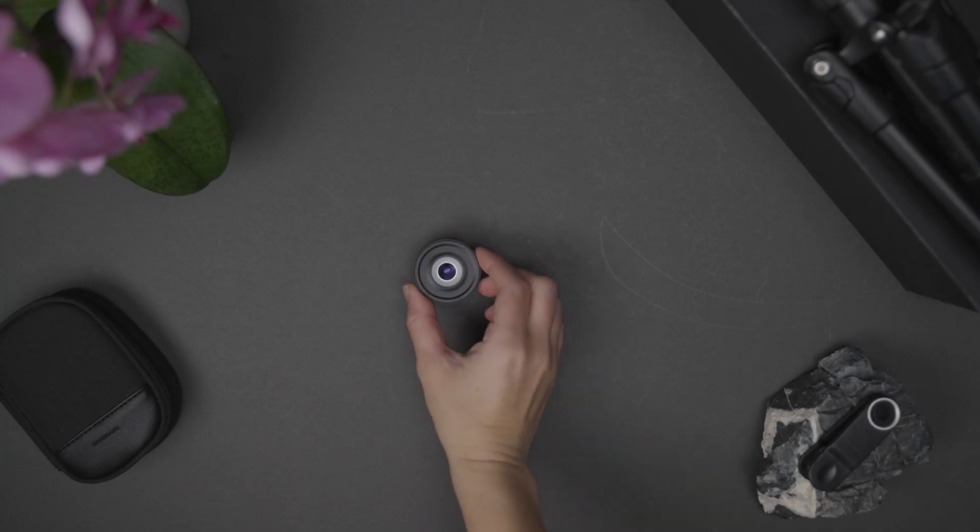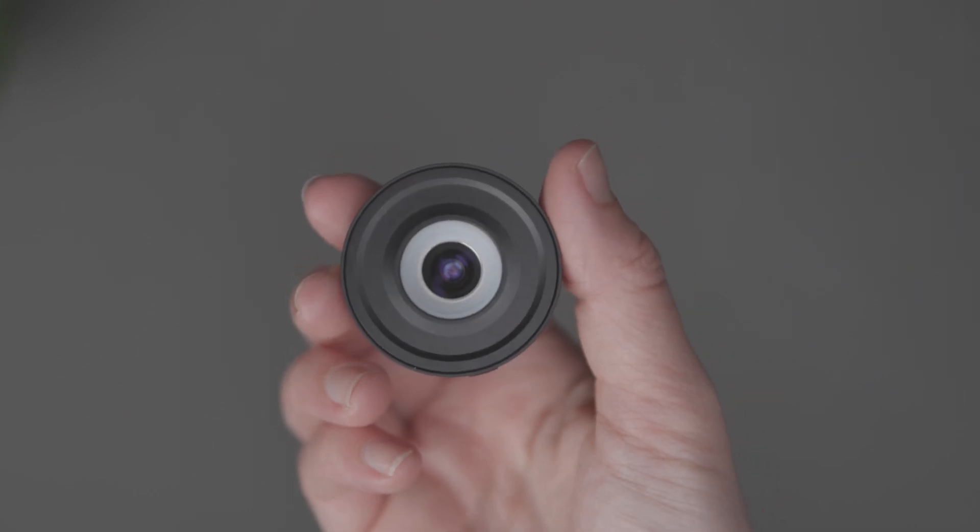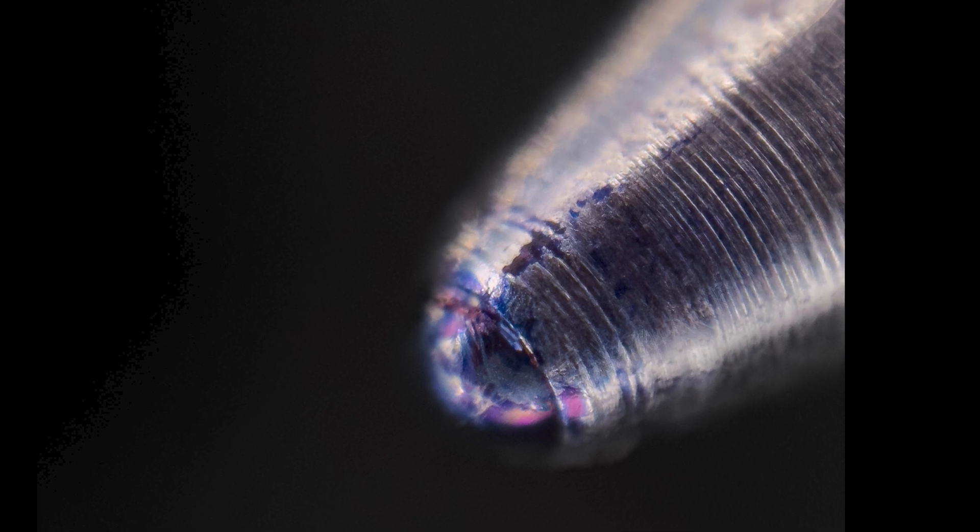This is the microscope lens for the iPhone. With 40 times magnification at the palm of your hand, you will be able to capture details never possible with an iPhone before.